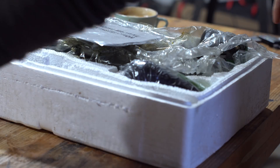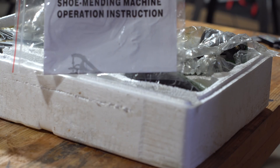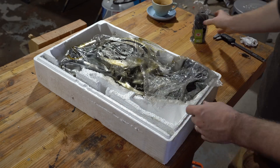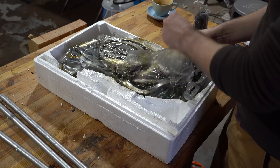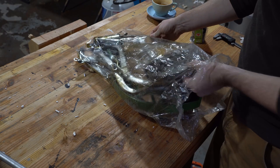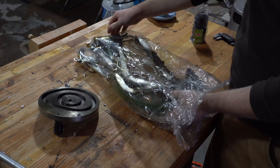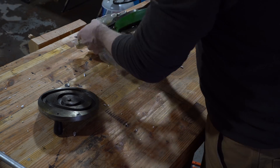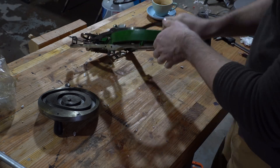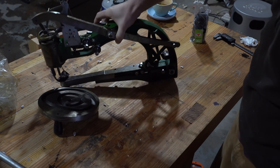Hey everyone. I have a fun little project I've started on recently. This machine is a small cast iron manual machine that I picked up for cheap recently. It's known generally as a patcher or a shoe patcher machine, and you can think of it essentially as a fully manual sewing machine that's designed to patch shoes and bags and other things that are difficult to fix on a regular sewing machine.